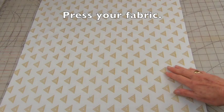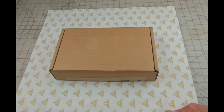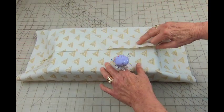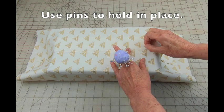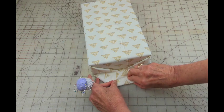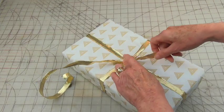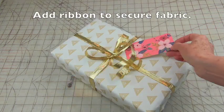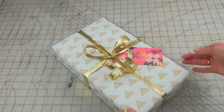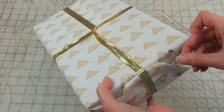To get started, make sure your fabric has been pressed. If it's a light color you might want to double it. Wrap the gift as you normally would, but instead of tape use pins. After the package has been wrapped, add ribbon and a gift tag, then remove the pins. The ribbon usually holds everything together; however, if you notice an area shifting, use a safety pin for holding.